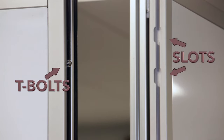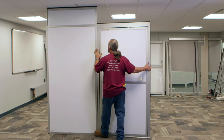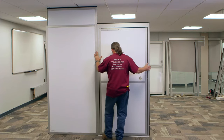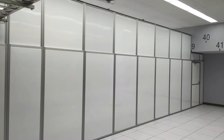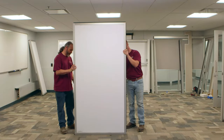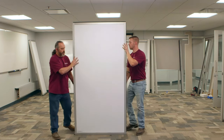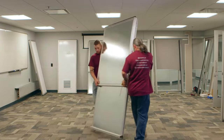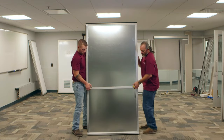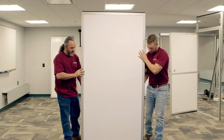All Stark Systems panels are equipped with T-bolts and slots and install in the same manner using the standard lift and drop technique. The panels aren't designed to be free standing and must be properly anchored to the ceiling or adjacent wall at all times. You should always have at least two people participate with every installation. Please note the front of the panel is always the white painted side. The rear is the galvanized steel side. Left and right are always referenced while facing the front or white side of the panel.